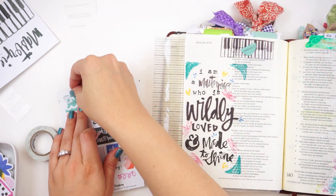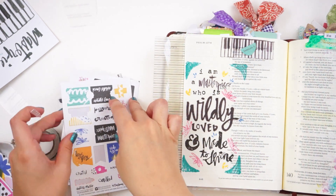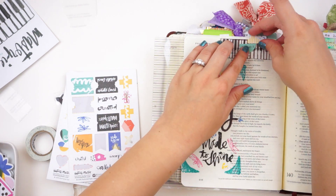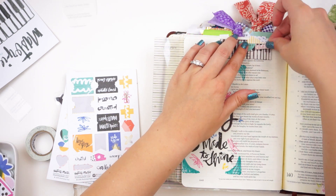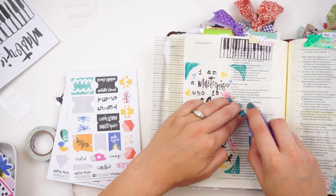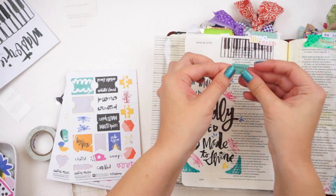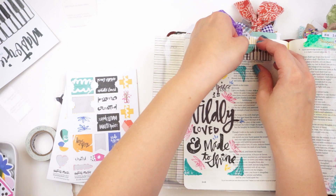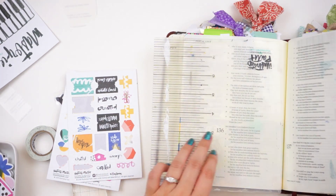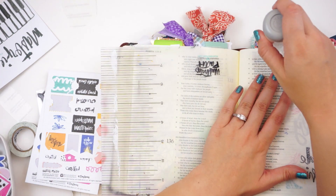It is kind of a nice change up to have cardstock stickers this month instead of the clear stickers - you can layer them a little bit easier and they just behave differently because they're cardstock. But they are included in the printables, so if you prefer to have clear stickers you can print those out on clear label paper and you would have clear stickers. I like that they give you the option this month.